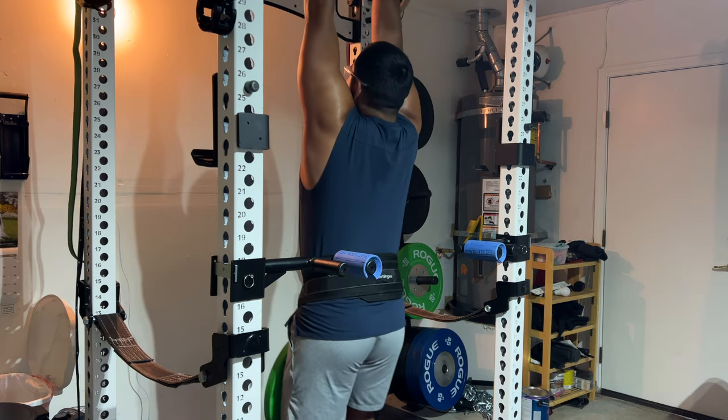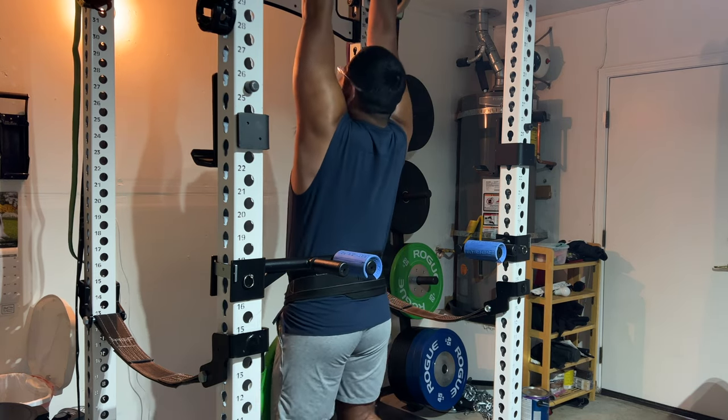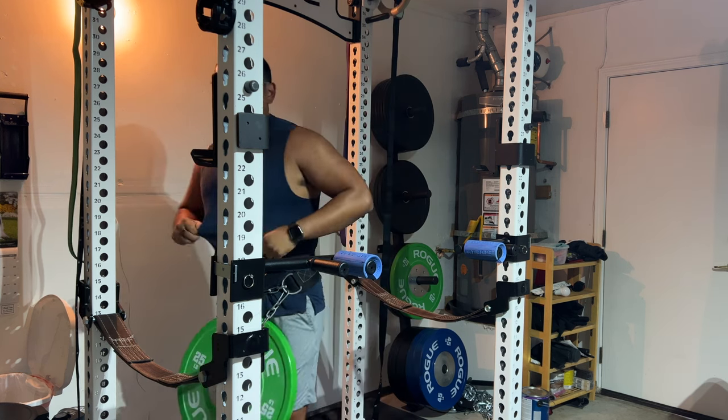They've got two handles, they just do the job, and for $61 I think it's an absolute steal. Definitely check out the link in the description if you guys are interested, and I'll see you in the next video.